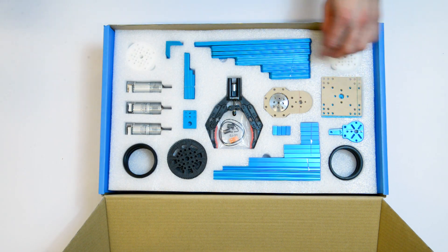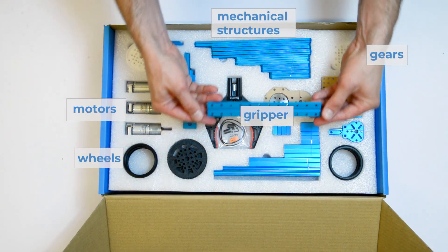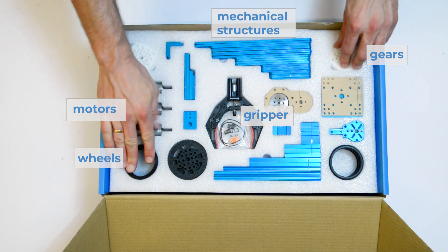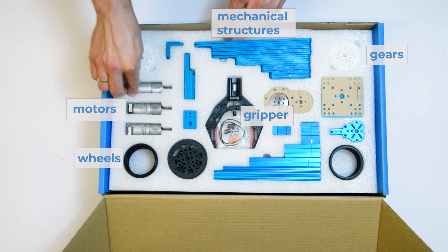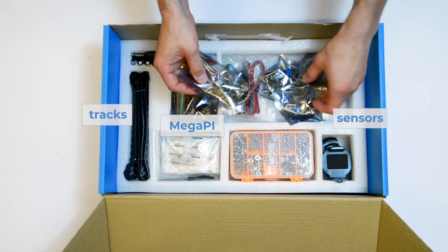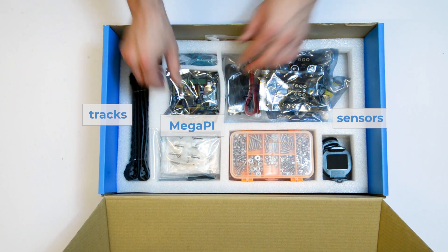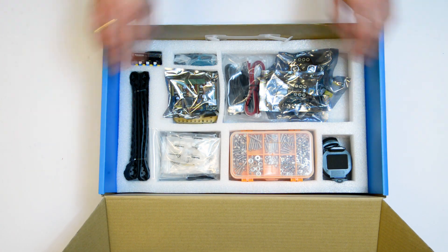It contains everything you need, from mechanical structures and gears to a gripper or motors. The kit is powered by a Megapy microcontroller that can be programmed with MBlock or Arduino, and contains ultrasonic, IMU, and line follower sensors.